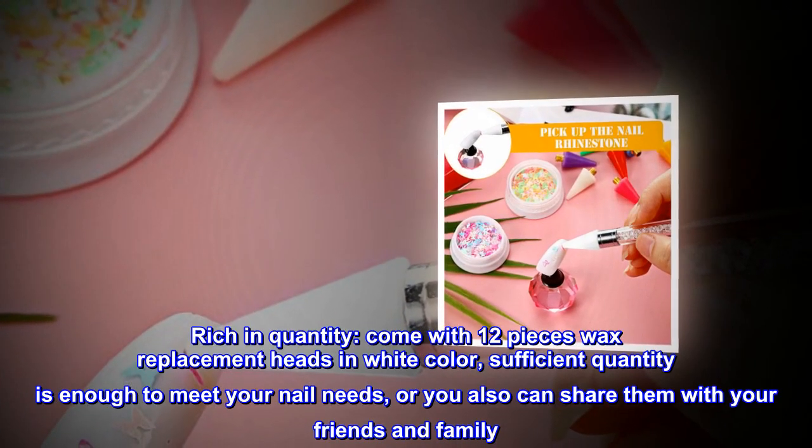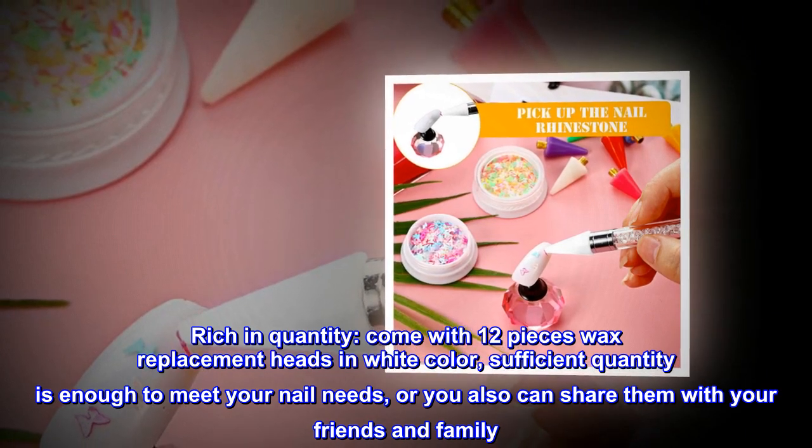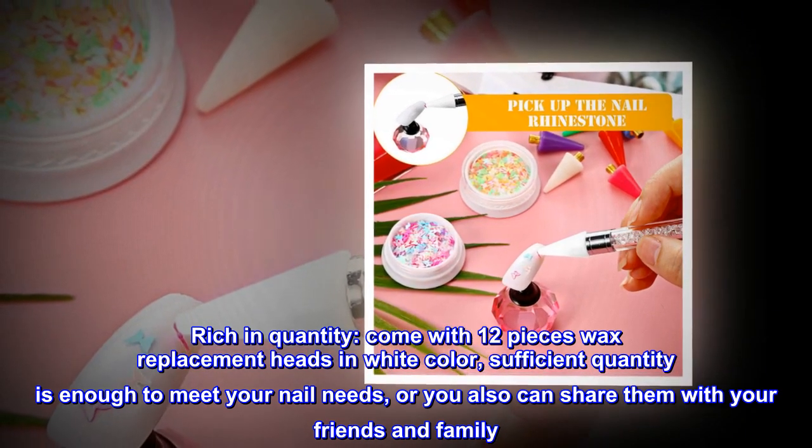Rich in quantity — comes with 12 pieces of wax replacement heads in white color. Sufficient quantity is enough to meet your nail needs, or you can share them with your friends and family.